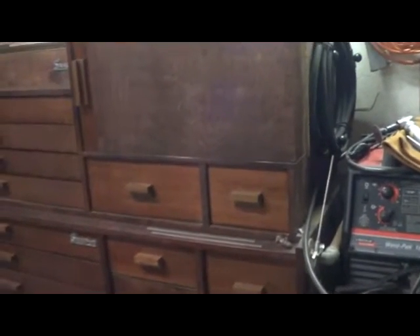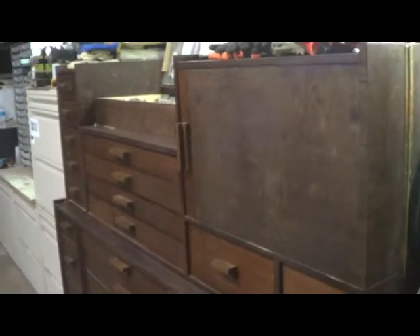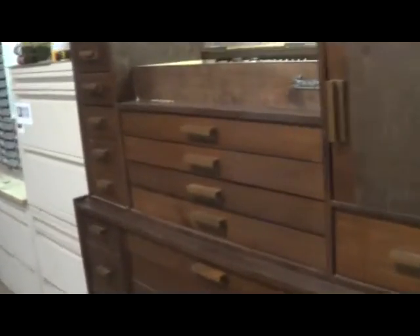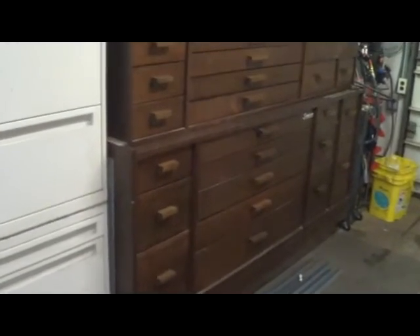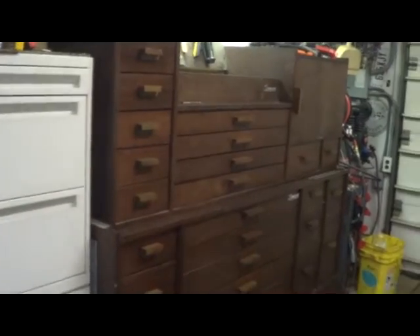I think it took about six sheets of three-quarter birch plywood and about five or six sheets of half-inch birch ply. I used most of the half-inch for the drawer bottoms. It's built in two pieces — the bottom is roughly 23 inches in depth, and the top chest is a little bit shallower just to give it the definition that it's a two-piece build.